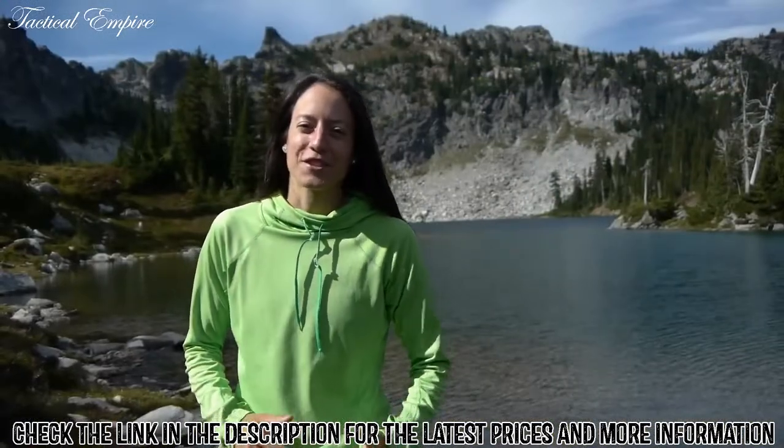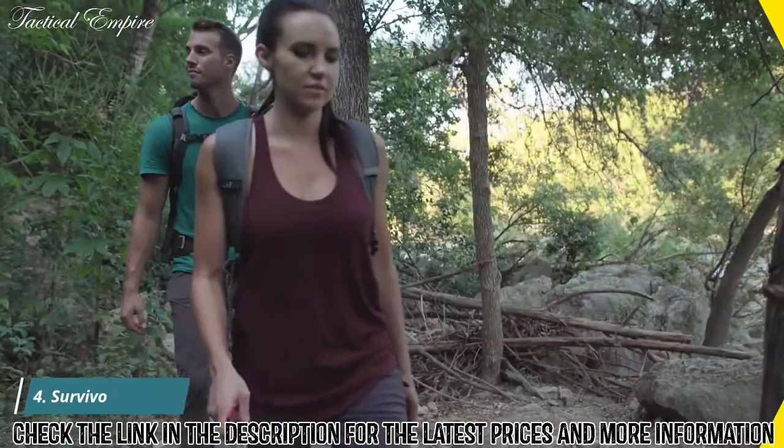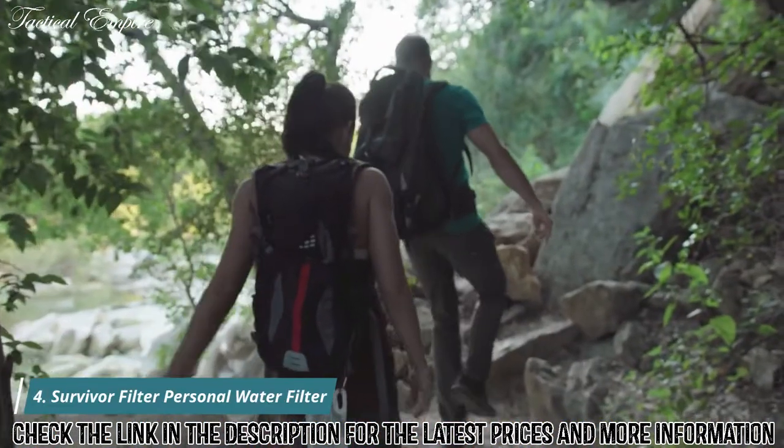If you have any questions or comments, we'd love to hear from you — send us an email to feedback@sawyer.com. Nothing beats getting out and exploring the world around you.